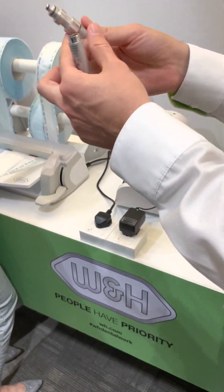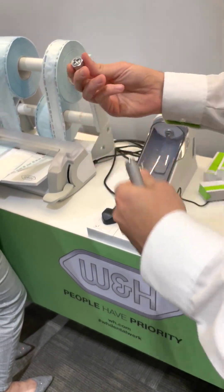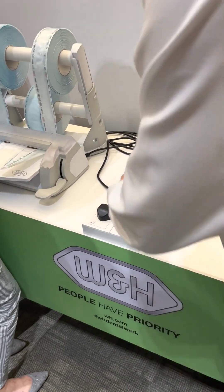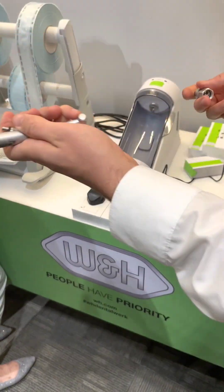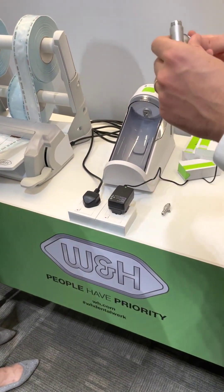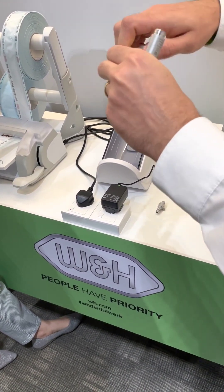This is the standard adapter, the RAM, that fits here. If you have, for example, a Roto-Quick or Carvo Multiflex connection, you attach the adapter.